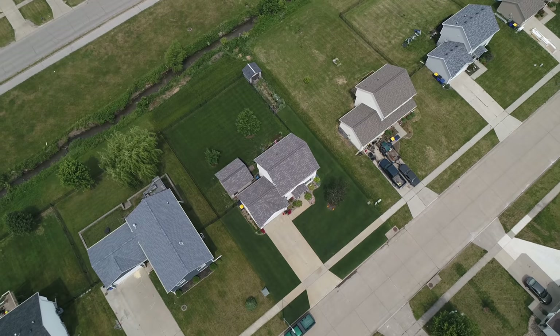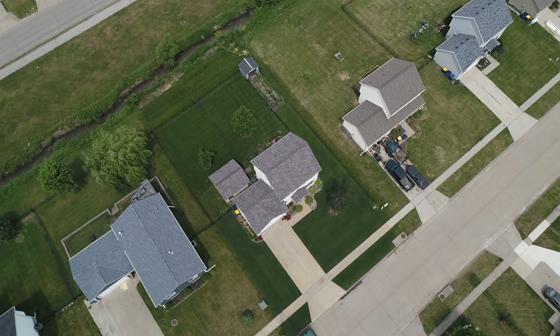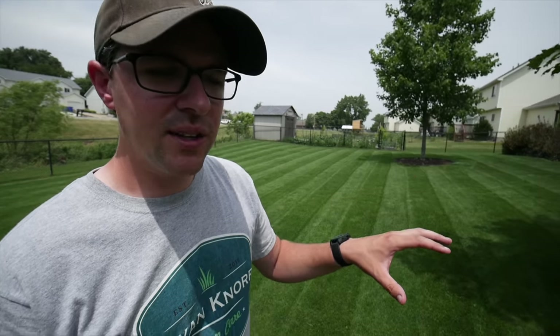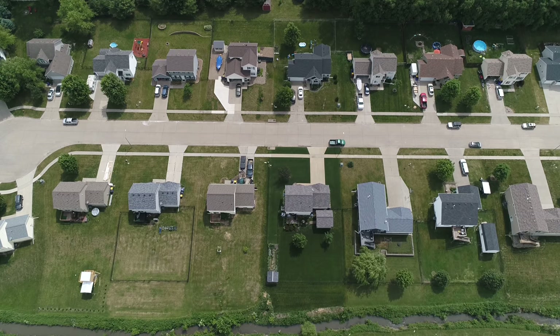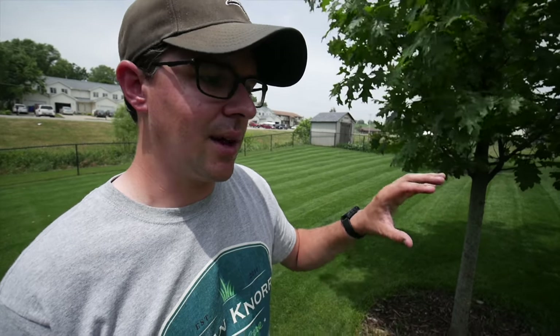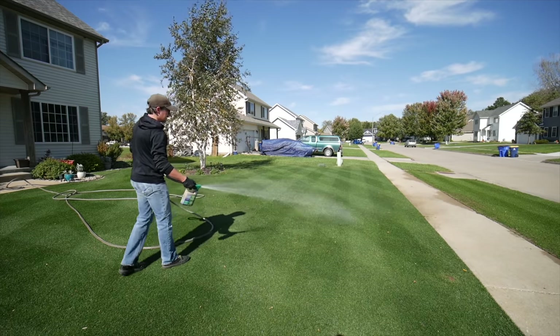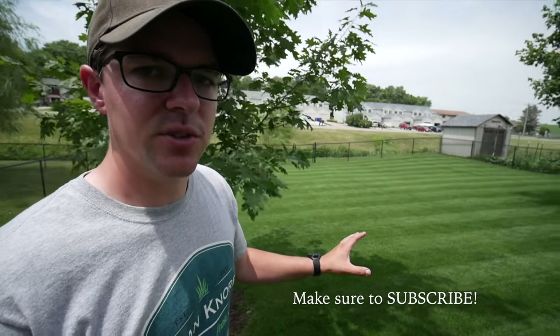About dormancy or heat stress: try to keep minimal traffic on the yard if possible during this time. If your yard is really brown and stressed out, try to keep people off of it as much as possible. The plant is already in a really stressful time, and a bunch of traffic trampling on it can do some damage too. Everything's fixable and everything can come back when ideal temperatures arrive. In the fall, stay tuned — I'll be talking about how to get your yard ready, as fall is the best time for cool season yards.